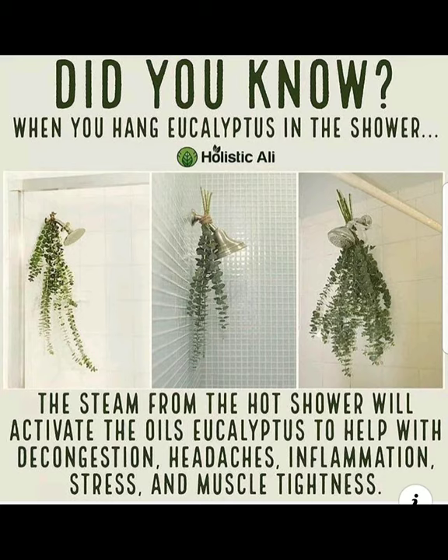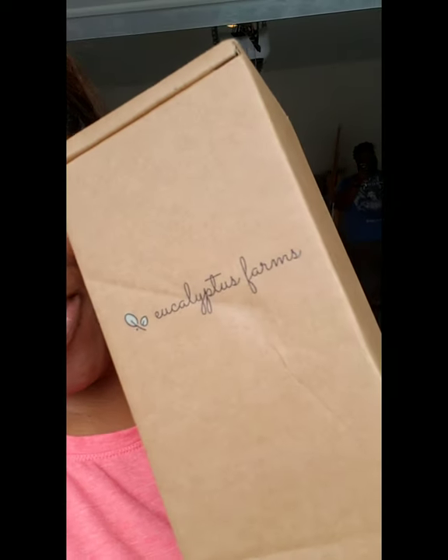Hi you guys, so some of you remember I created a post about fresh eucalyptus and I wanted to try it in my shower. And guess what came while I was working out? From eucalyptus farms. I'm so excited.